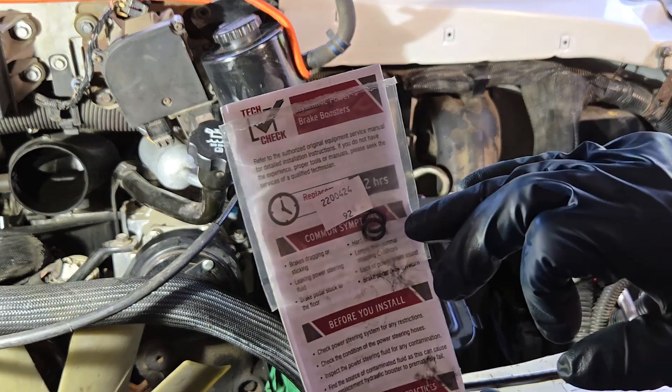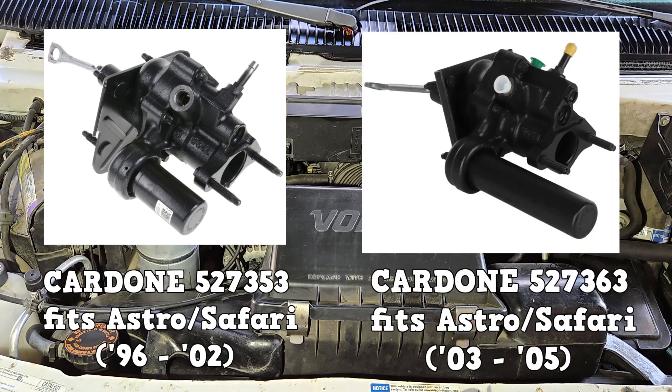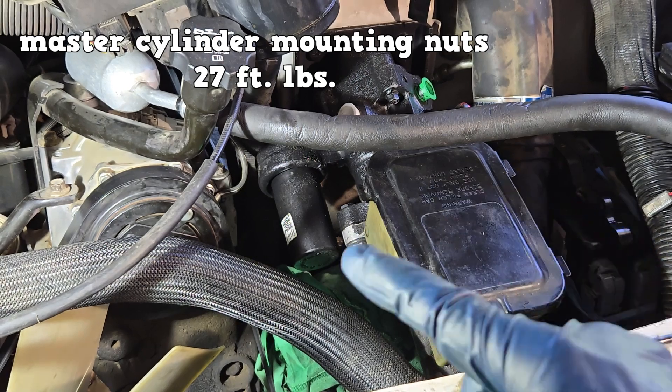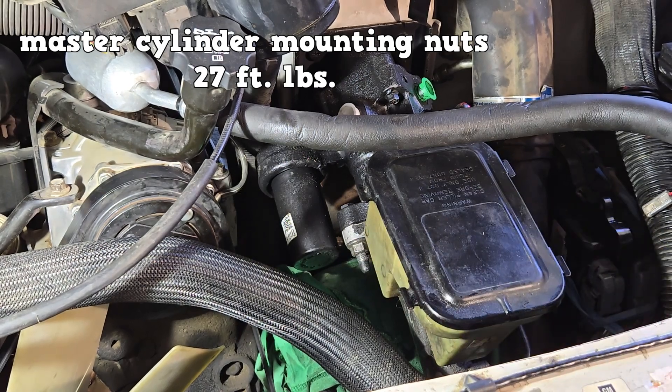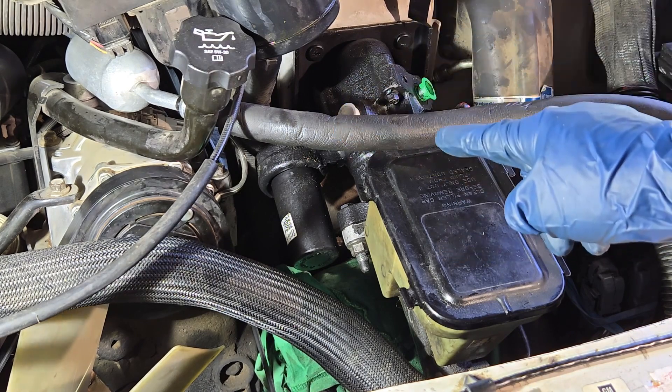This Hydro Boost comes with replacement o-rings for the two lines. This unit fits the 96 to 02 Astro and Safari; the other version fits the 03 to 05 Astro and Safari. The later version has a much longer accumulator. The master cylinder mounting nuts are torqued to 27 foot-pounds and the two fittings are torqued to 20 foot-pounds if you can — just snug them up.